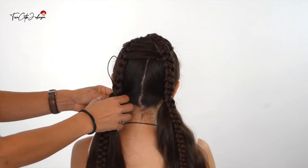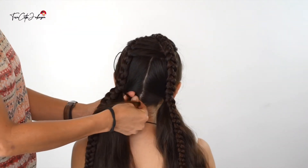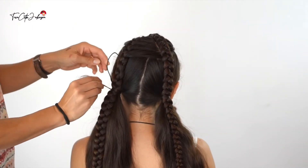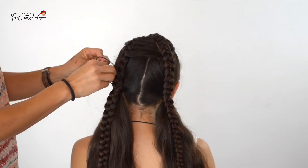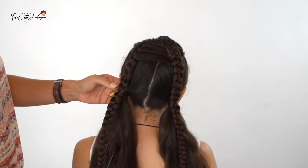Do the same on the left hand side and your style is finished. If you've been braiding the day before, the braids will take you no more than five minutes. It looks very pretty, holds perfectly in place, and it's perfect for school.